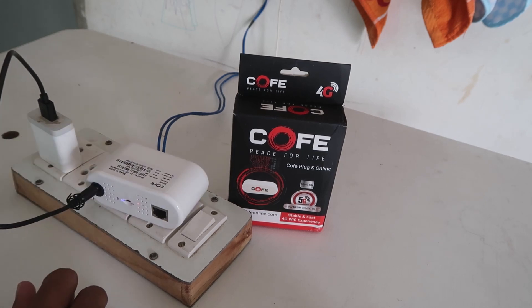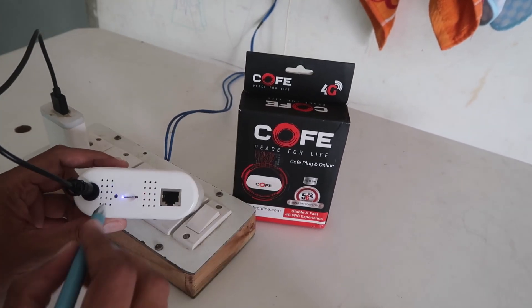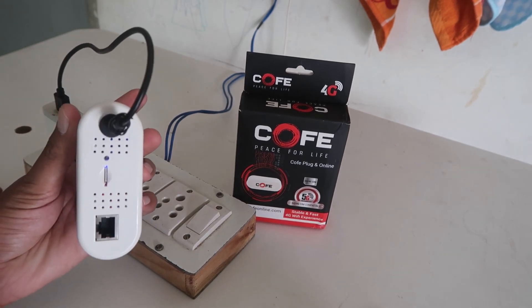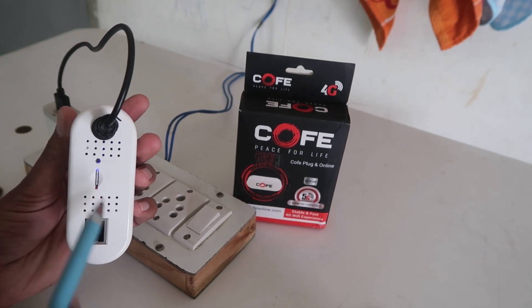There is a pin-style button. You have to press and hold this button for a few seconds until the light starts blinking, turns off, and starts again. That means the device has been reset.